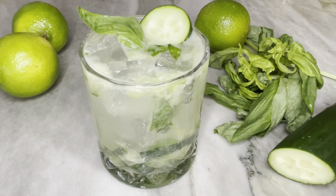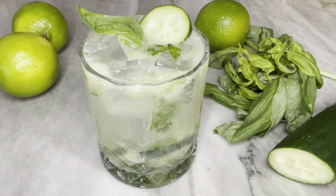Hey everyone, it's Kim from Three Olives Branch and today we're going to be making this amazing non-alcoholic mocktail recipe. It is made of fresh and bright flavors with a whole lot of green including cucumber, lime, and some fresh basil, so it's really refreshing and a great way to enjoy a mocktail without a whole bunch of heavy sugary flavors.